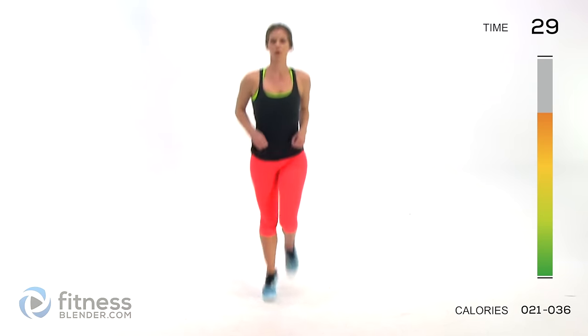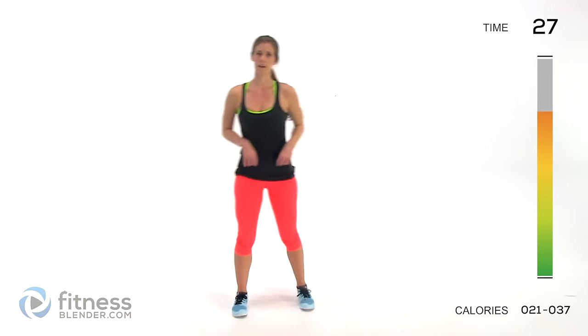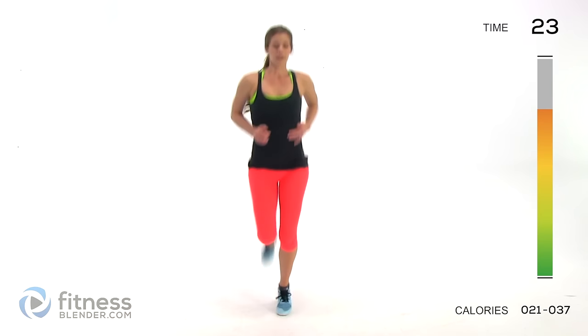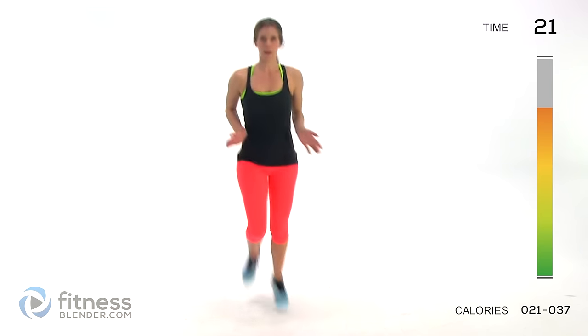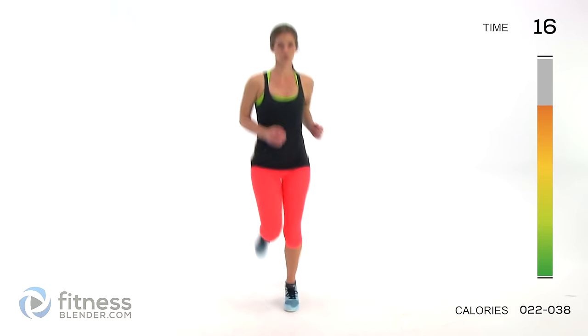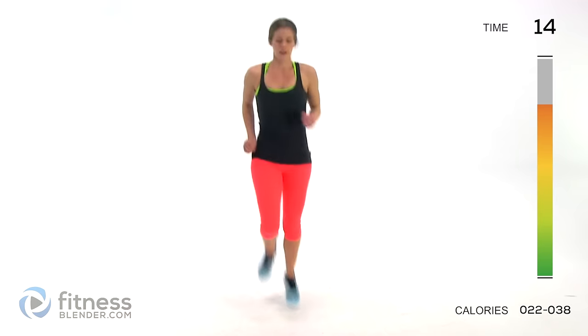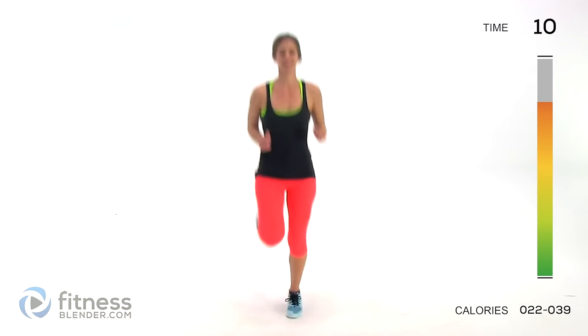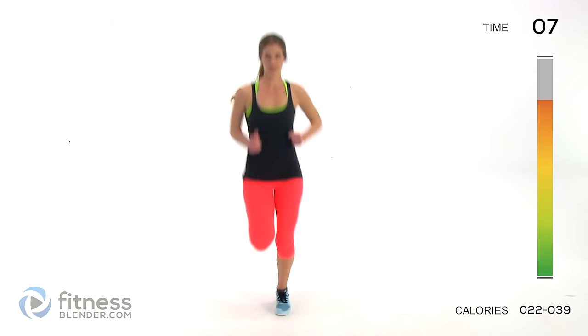Next up we have butt kickers — step it up a notch. If you're looking for low impact, stay right here doing the same motion but cutting out the jumping. Otherwise, start at whatever pace you need to, and as you get closer to the end of the interval, keep pushing yourself to go a little bit faster. Land light on your feet.